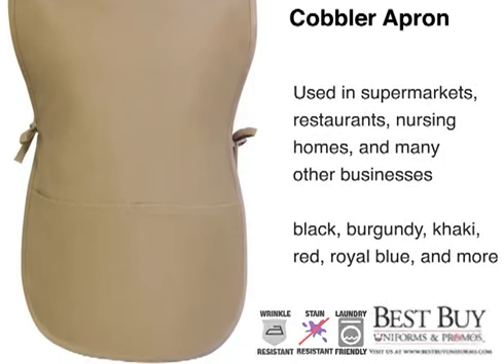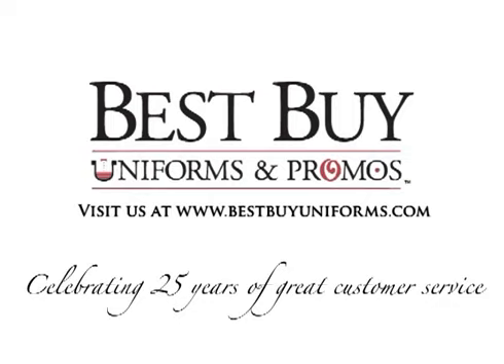It's available in many different color choices, so order your cobbler apron from Best Buy Uniforms and Promos today.